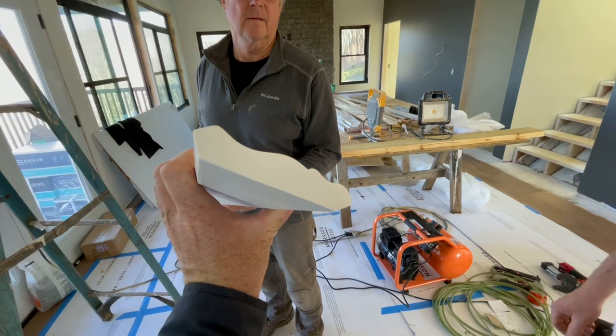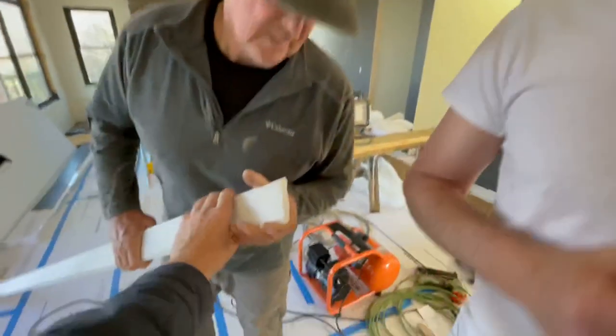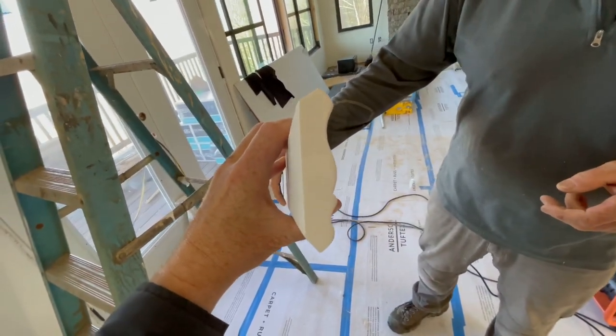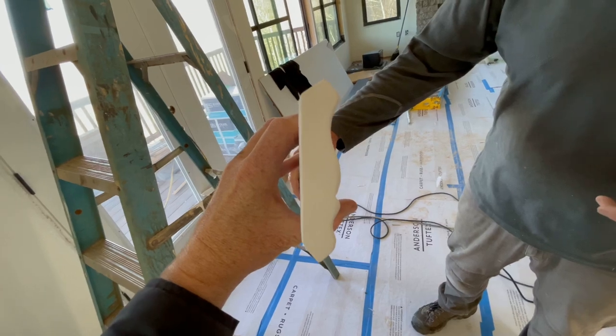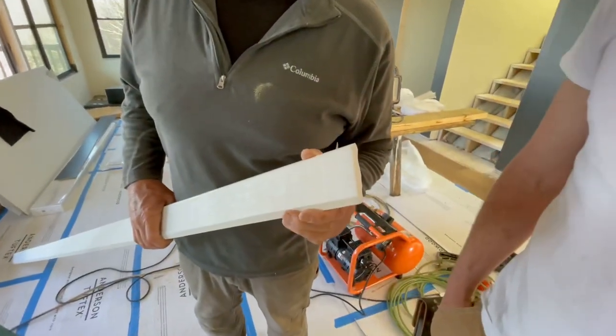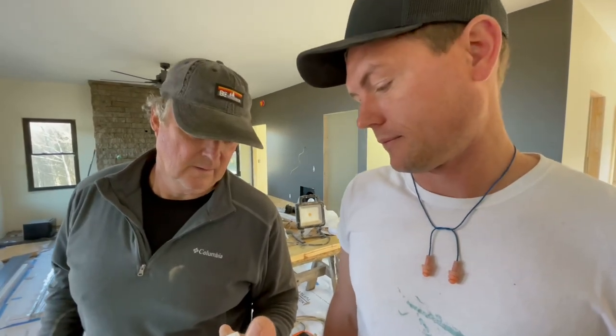Here's our crown molding. It comes in two standard angles: 45 degrees and then 52/38. It has two different beveled angles. You can tell they're not exactly the same, but some are, and it's hard to tell because that's so close to 45 degrees. There are special settings on the saw that are indicated — that'll help you cut this, and we'll show you that.